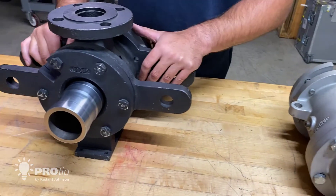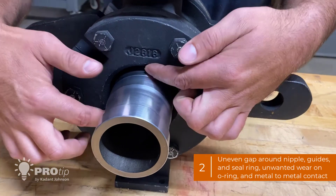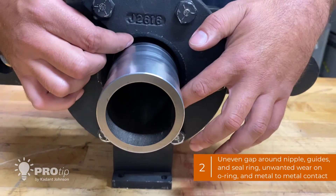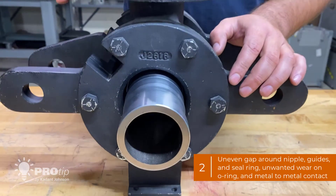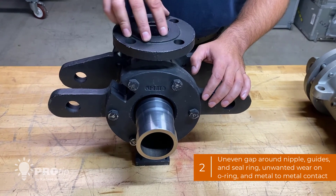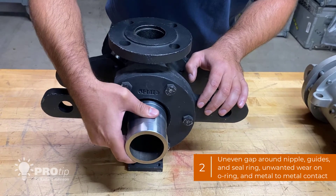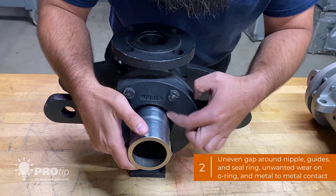For the lug supported styles, when installed you will not have an equal gap all the way around the nipple. Same goes for the guides and the seal rings — they will have unwanted wear on the OD and you may have metal to metal contact. As you can see, I can move this nipple to where it contacts the wear plate.